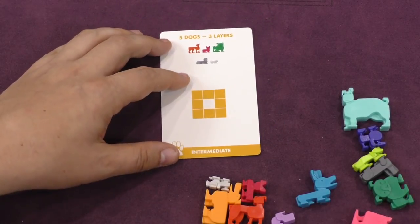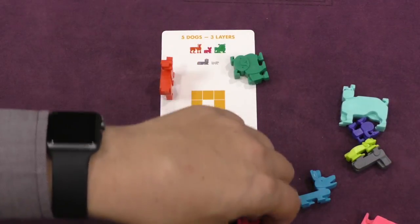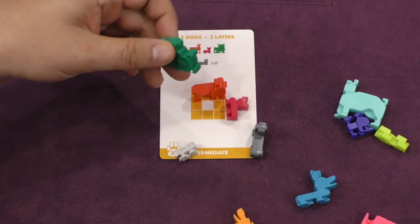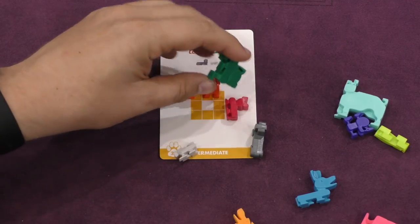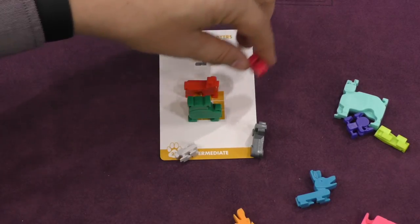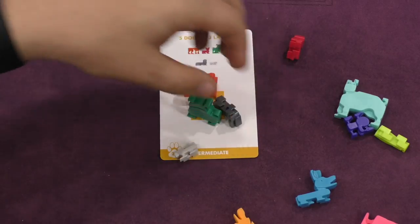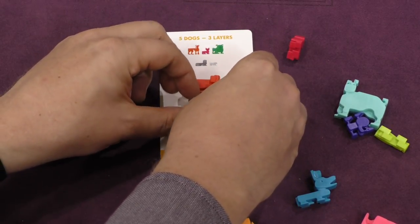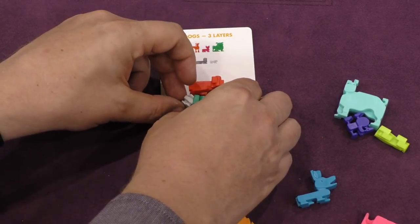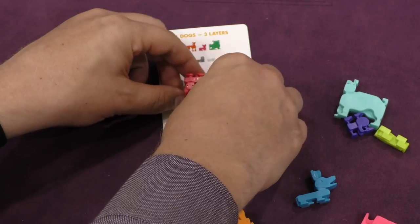For example, here's one that is three layers, which means you can take the dogs and stand them upright like this if you have to. So in this one, maybe I'll stand this dog upright like this. And I'll stand this dog upright like this. I'll stick this gray one down like this. It's a little trickier when you're doing the three-dimensional stuff because you've got to figure out the right way to fit them in. And then this one, all the way, just standing up like that. And then this one on top.